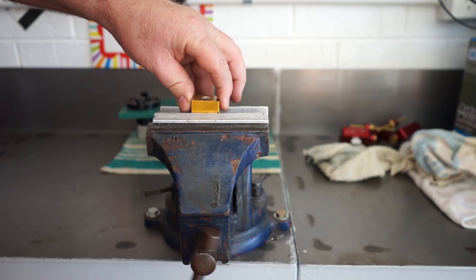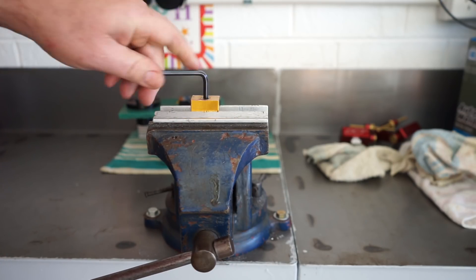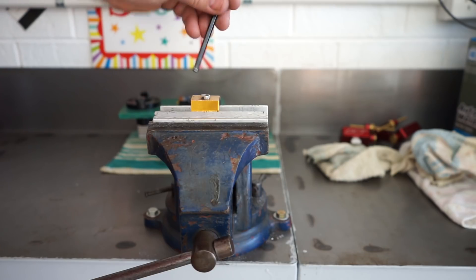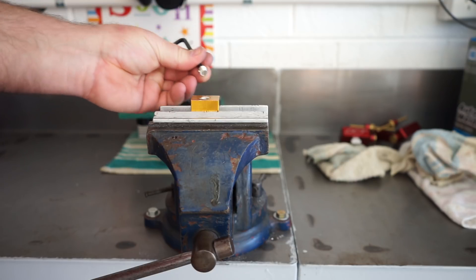I was quite happy with that. I had to put it back in the vise — it had this blanking plug fitted, probably should have taken it out earlier. It had just an allen key fitting, and I pulled that out.